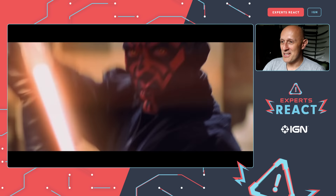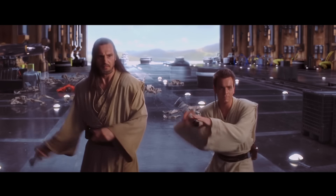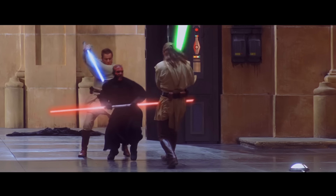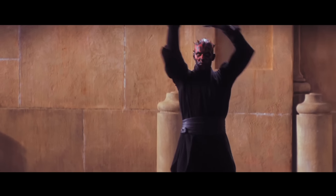Here we've got Qui-Gon Jinn and Obi-Wan Kenobi versus Darth Maul — one of the coolest baddies, they should have kept him around longer. One of the first things we have to mention is that from the beginning of this fight, the two Jedi attacking Darth Maul are taking turns. I completely understand why the choreographer had to do it, because how do you deal with two attacks at the same moment when you don't have two lightsabers or a sword and shield?